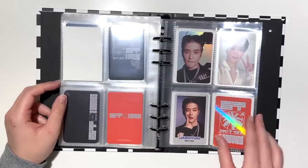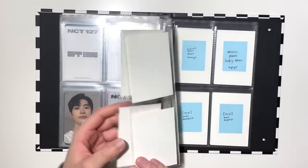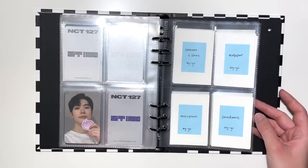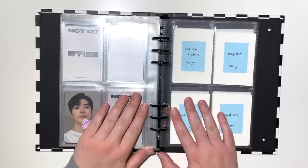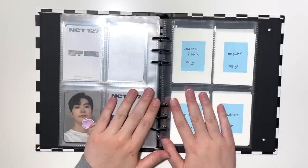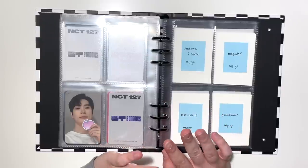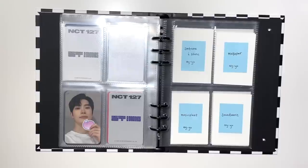Moving into AO, I went ahead and set up pages for everything I plan to collect for Jaehyun this era — four pages total for fansigns, lucky draws, and creator benefits. Now that ZO JAY JUNG is officially debuting, this binder is probably going to grow so much more quickly than I anticipated. I can't even think about it.